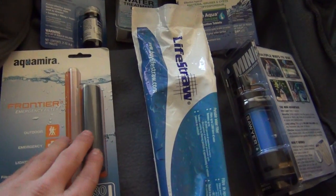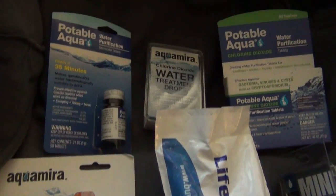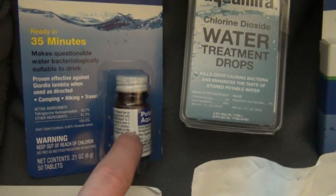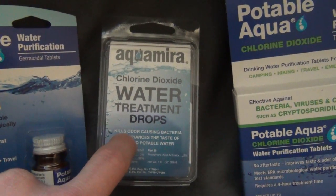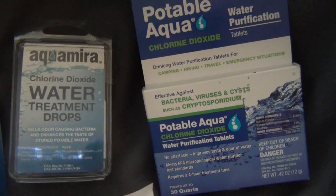We have water filtration systems which are the bottom ones, and then we have water tablets up here on the top. There are two main types of tablets: iodine tablets, and chlorine dioxide tablets — both of these are the same type, just different brands.